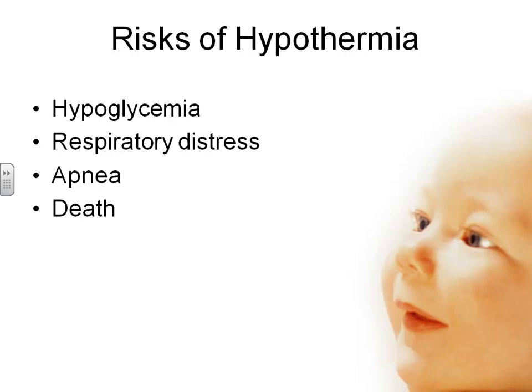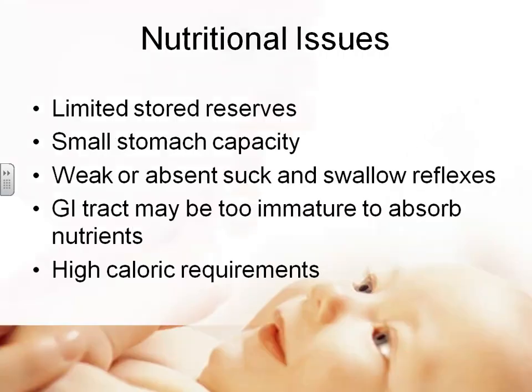Risks of hypothermia include hypoglycemia, respiratory distress — as the baby takes more oxygen — apnea, and death. A cold baby is a dead baby. For nutrition: the preterm baby has no stores because he didn't wait to build them up, so he needs nutrition given continuously. He has a very small stomach, a weak or absent suck, and is so uncoordinated he can't suck and swallow simultaneously. His GI tract is very immature and not able to absorb nutrients, yet he needs more calories per ounce than a full-term baby.